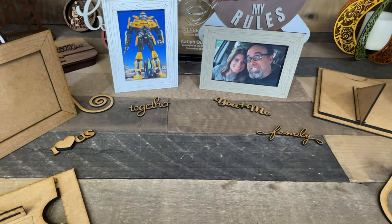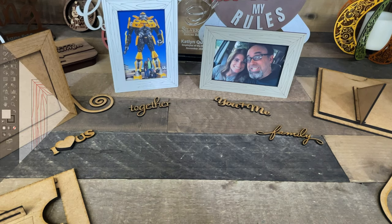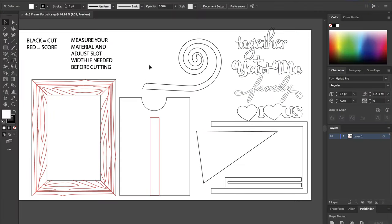Let's take a look at the file and I'll show you how easy this is to cut. I'm going to walk you through the file — it's really easy — and all of the files are the same whether it be the 5x7, the 4x6, the landscape, or the portrait; all the pieces are essentially the same. Let's start up here on the top left. Black is cut and red is score. Make sure you don't mix those up, because if you cut these red lines you're going to be very sad.